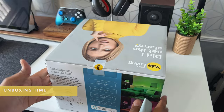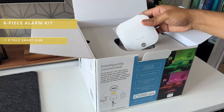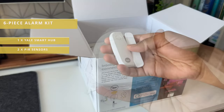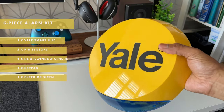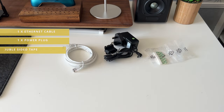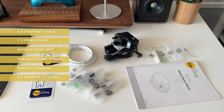The Yale home alarm system comes in a really nicely presented box with some nice graphics and various information on all sides of the box. Included with this six piece kit is one Yale smart hub, two PIR motion detectors, one door or window contact sensor, one keypad, and one exterior siren alarm. You also get an ethernet networking cable, a power lead, some double-sided adhesive for installing the door or window contacts, various fixing screws, a product manual, and two window stickers to alert people that you have a Yale home alarm system.